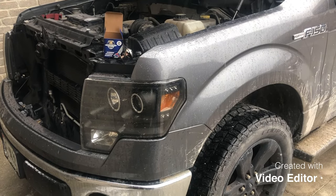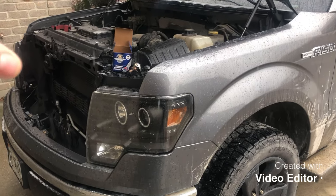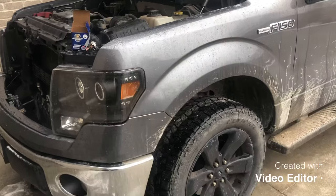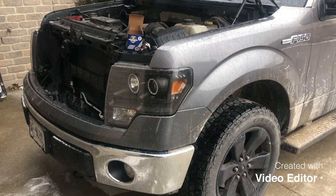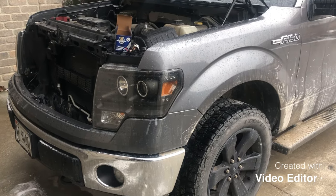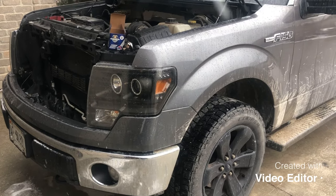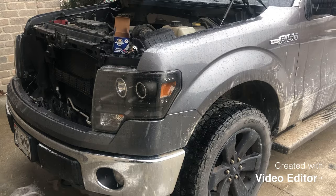So if you've got this same issue and you're at a point where you're ready to take a match to this thing, definitely take a look at the thermostat — especially if you've recently changed it out or if your stock one has gone bad. It's nice to be able to drive this thing without it screaming down the road and have the fan function properly. Thanks to that guy who made that comment — it helped me out greatly, and I'm putting this video together to hopefully help out the next person. Thanks guys.